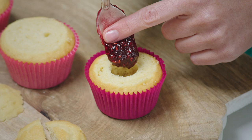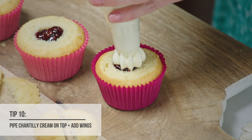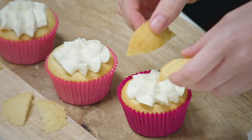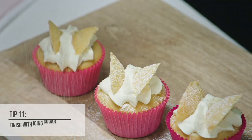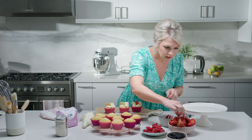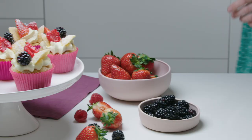With our piping nozzle I just like to do one movement — just like that. Already they're looking so pretty. Now it's time to put our little wings into the centre, leaving enough room for some beautiful fresh berries. A little sprinkle of icing sugar, and then I've got raspberries, blackberries and strawberries — just nesting each piece of berry into the cream. They just look beautiful. So the secret to baking the perfect cupcake is cooking with gas.